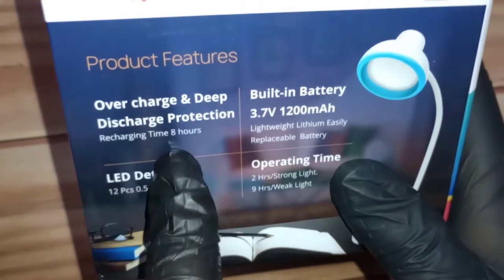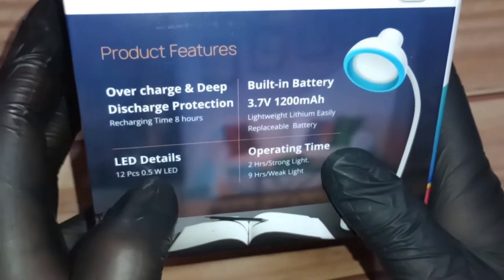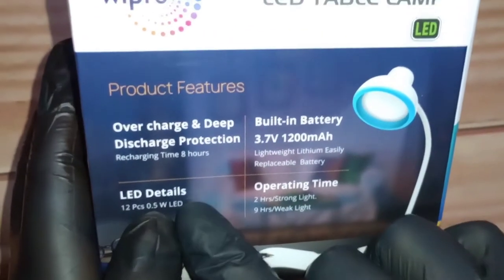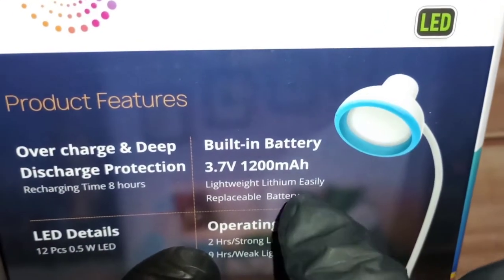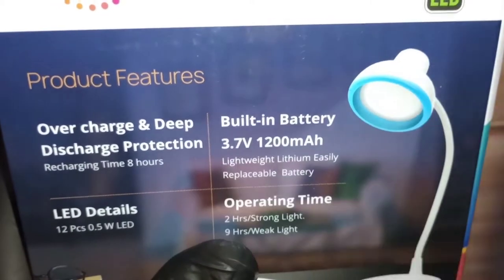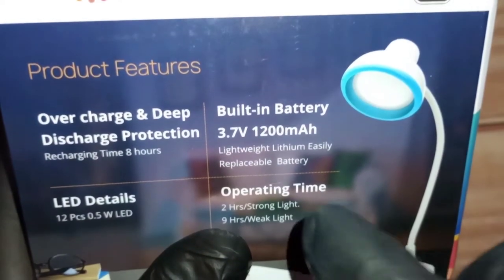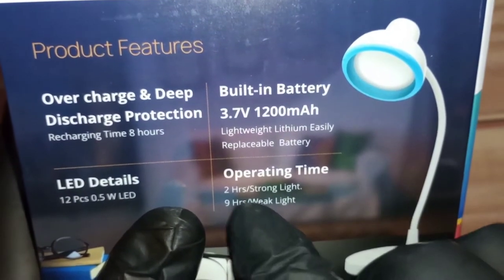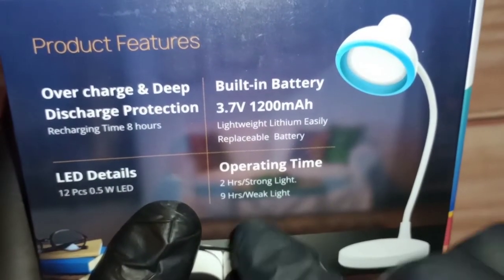The recharging time is 8 hours, which is quite a lot by today's standards — normally it should be 1 to 2 hours, but this is a lamp, not a phone. The LED count is 12 pieces at 0.5 watts each, so it should be very bright. The built-in battery is 1200 mAh — quite enough for a lamp. It's a 3.7V lithium-ion battery and is replaceable. Operating time is 2 hours on strong light and 9 hours on weak light, so it has multiple modes.